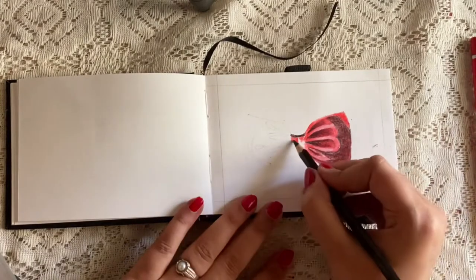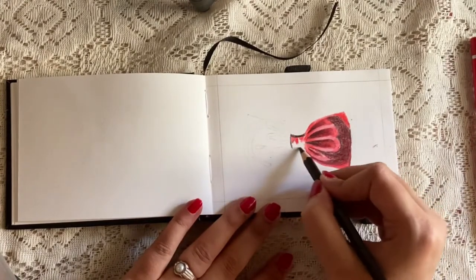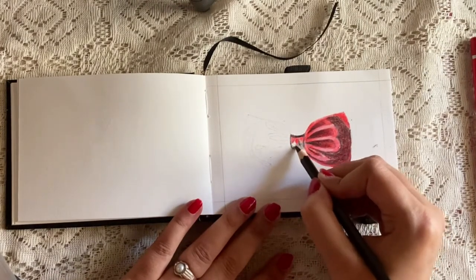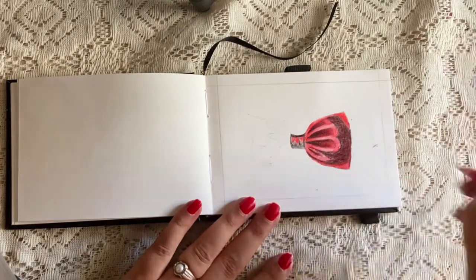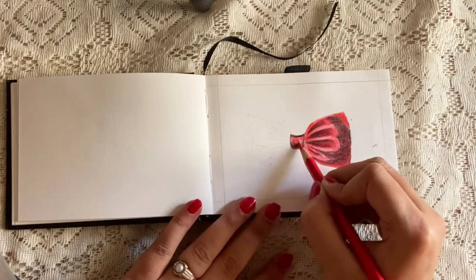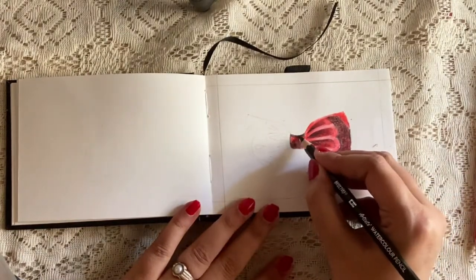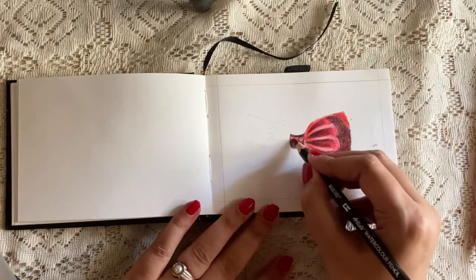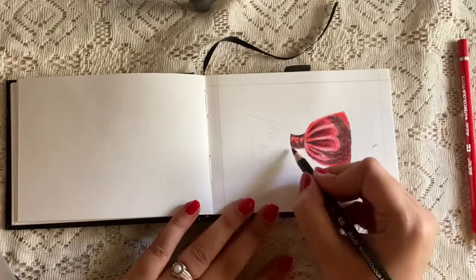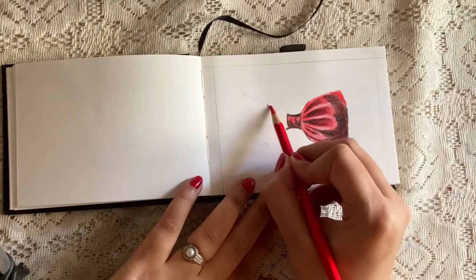I'll also be doing a review video of Brustro watercolor pencils, so stay tuned for that. You can also try this with watercolor or acrylic paint for a more realistic effect and finish.